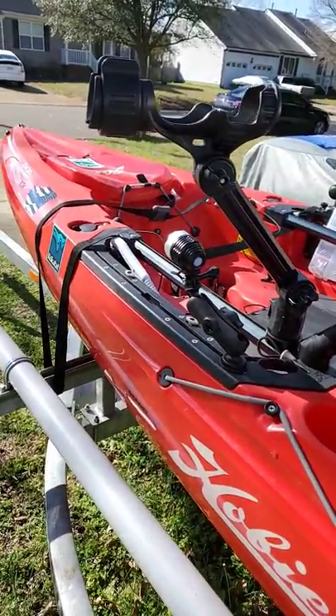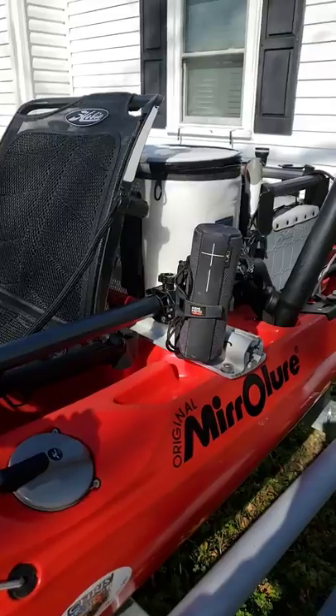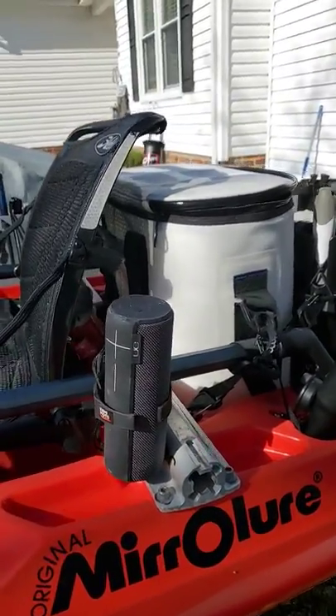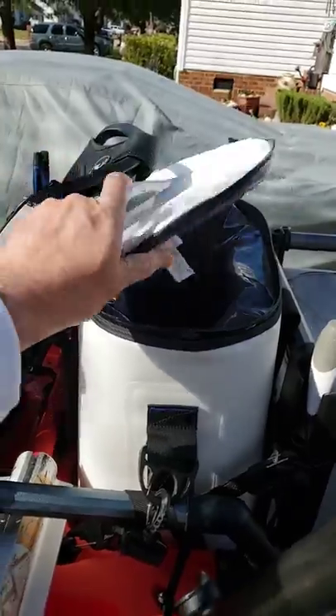Set up a little Garmin Striker 4, a couple of rod holders, Yak Power spotlight, got the ATI trail upgrades, a cup holder for my UE Boom — gotta have my music, gotta have some tunes.